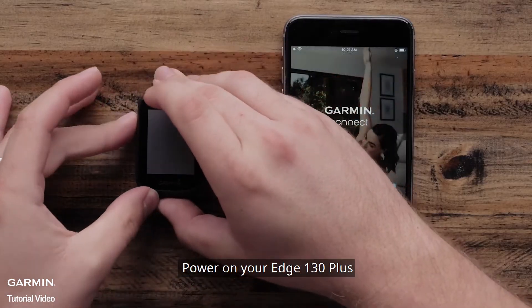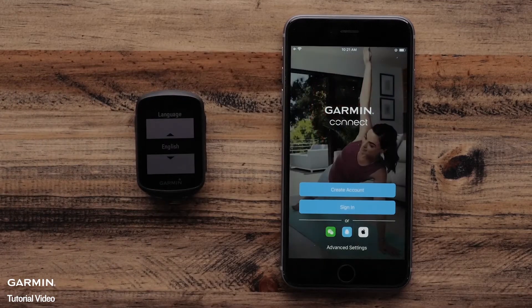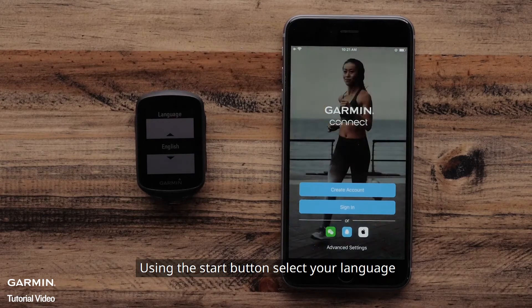Power on your Edge 130 Plus. Using the Start button, select your language.